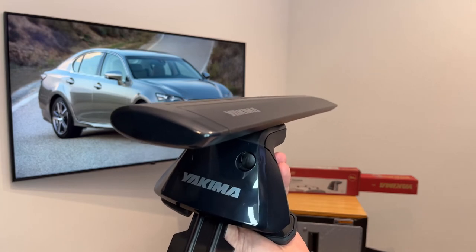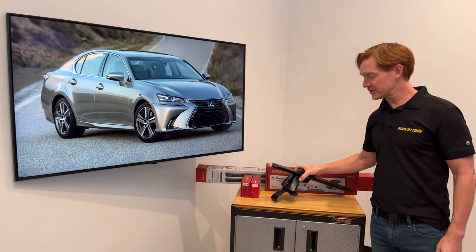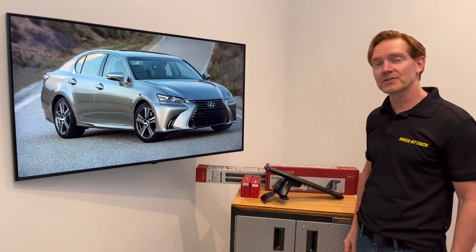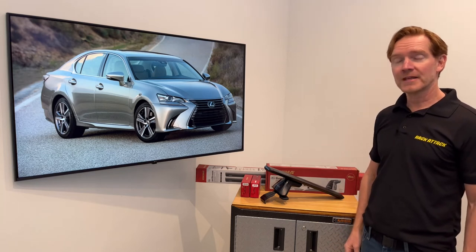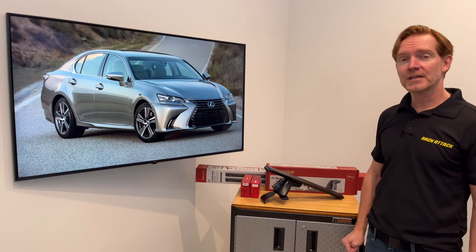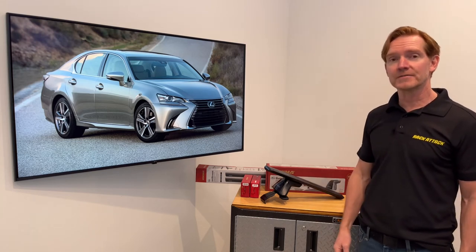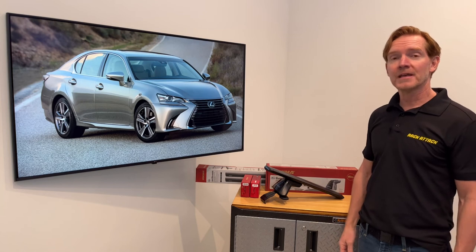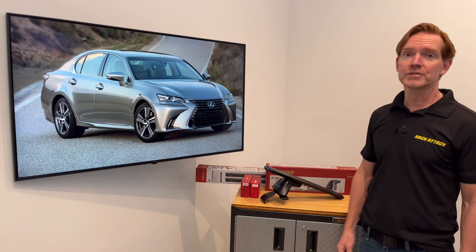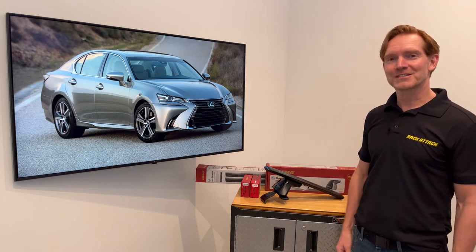Those are all the main features of the Yakima Baseline Jetstream roof rack system. This product and the full line of Yakima products are available at RackAttack.com — please see the link in the video description for all your buying options. If you have any questions or comments, feel free to leave them in the comment section below, and consider subscribing to our YouTube channel. We have over 2,000 rack-related videos and upload new videos weekly. Thanks for watching.